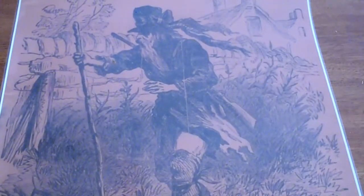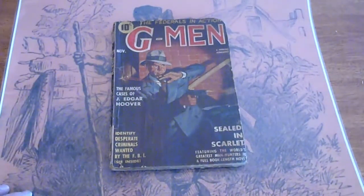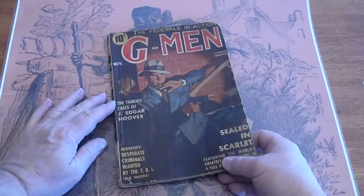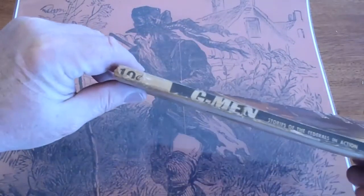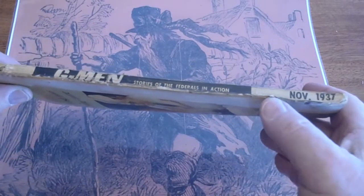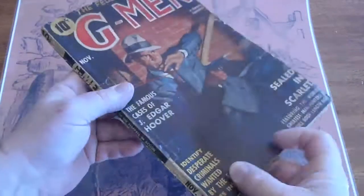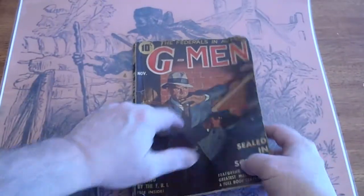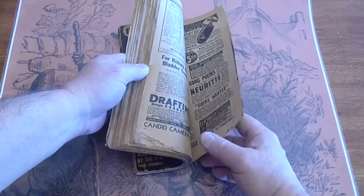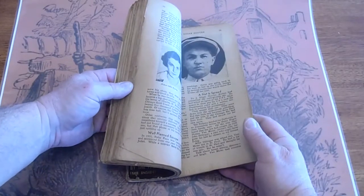And lastly, we have November 1937 — the famous cases of J. Edgar Hoover. There are splits and just general wear. Not fully split, but we do have a little critter eating down there. The pages are tan.